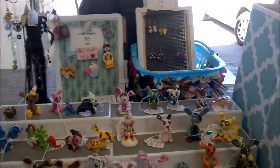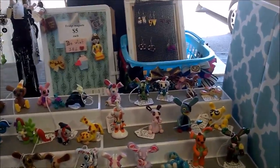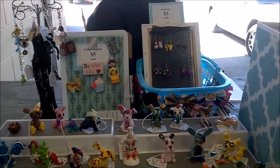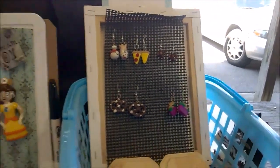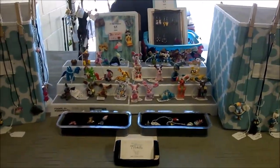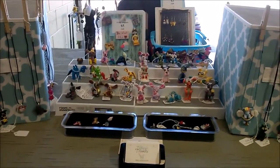Last but not least I have my earrings. I just bought a canvas and stapled some shelf liner to it, and I stick the earrings into the shelf liner — it's got the price tag on top too. Alright, that is it for me today, I hope you all enjoyed this update. Please don't forget to like and subscribe, and I'll see you in the next video — bye bye!